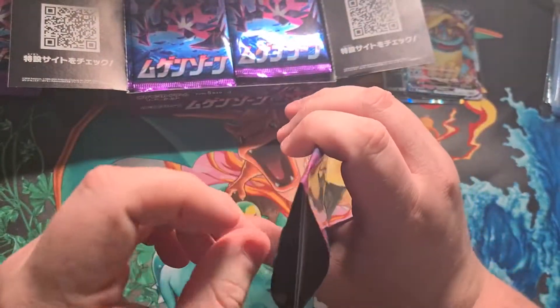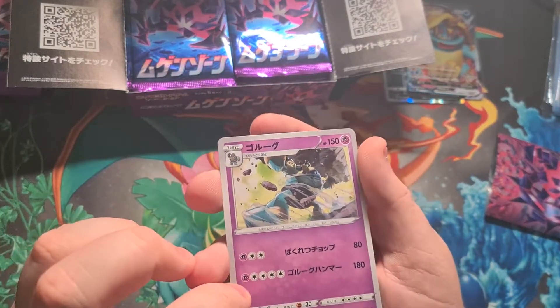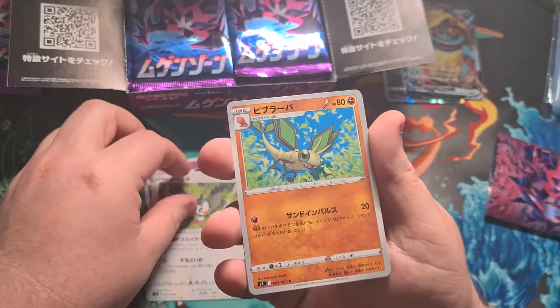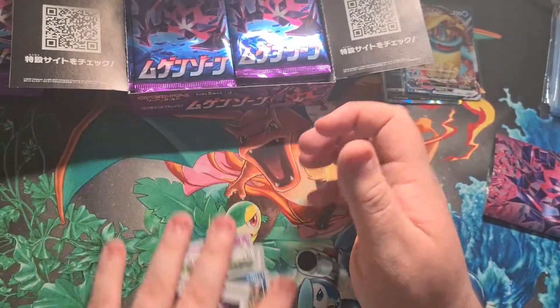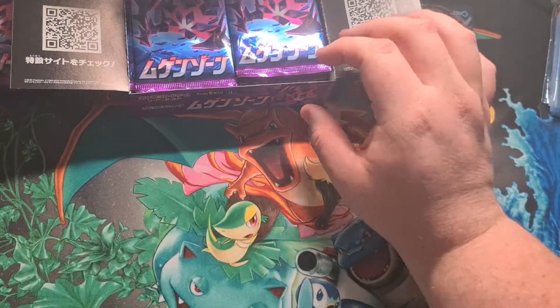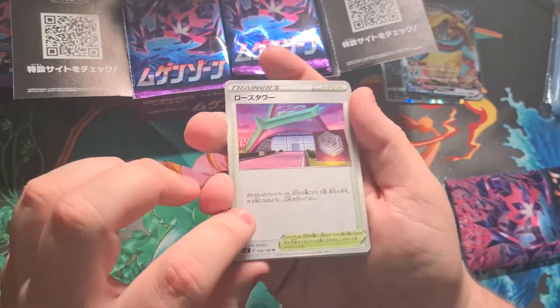Next up: we've got a Golurk, a Starly — love Starly, love Staraptor — a Vibrava, a Thievul, and a trainer card from one of the gyms in Sword and Shield. Nothing major but some cool Pokémon in there.